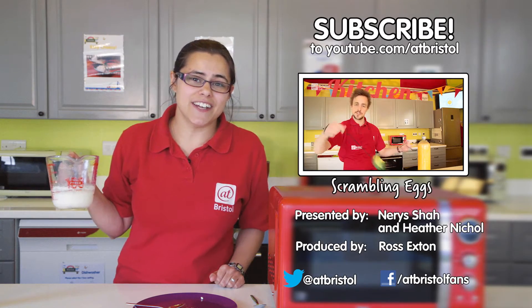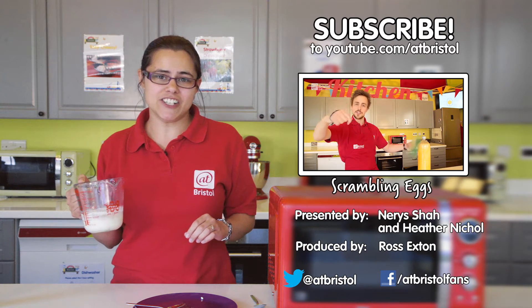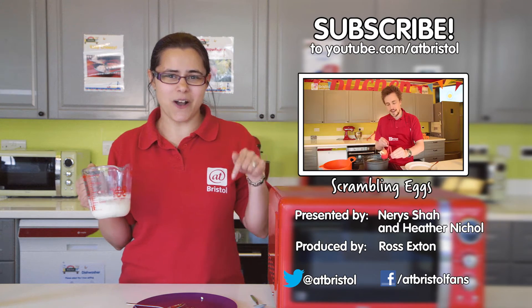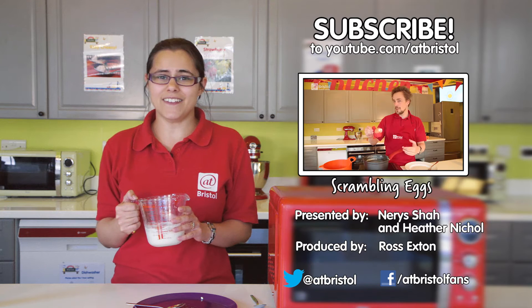If you've enjoyed this video click the like button and share it around, or click on my curdsome way to subscribe. To watch how to scramble an egg inside its shell watch this video, and do tell us your favourite cheese jokes in the comments below. If we've inspired you to try some science at home please send us your pictures and videos on Facebook or Twitter. Thanks for watching!